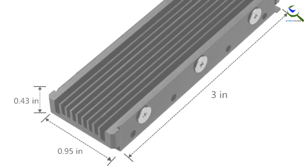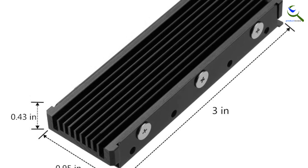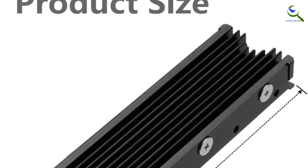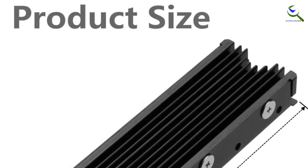This low-profile heatspreader heatsink offers the same quality as its predecessors but is half the size. Now, it works well with PS5, but that doesn't mean you cannot use it on your desktop. Instead, it is a great addition for your PC and will help make your system run even faster.